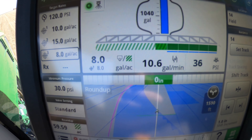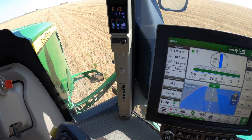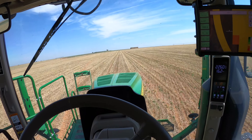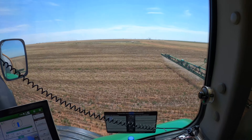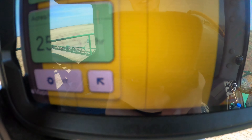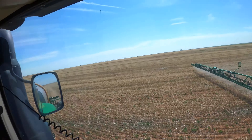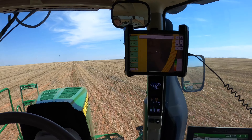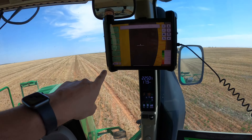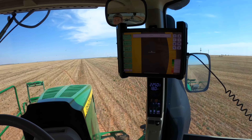I like spraying at 8 gallons an acre because when you look at the screen it says 260 acres an hour. I don't have to fill up as often, and I can cover plenty of acres before I need to. If I never had to fill up, I could theoretically do 260 acres an hour. It looks pretty cool seeing that on the screen — just a fun little fact.